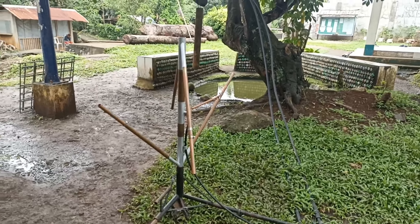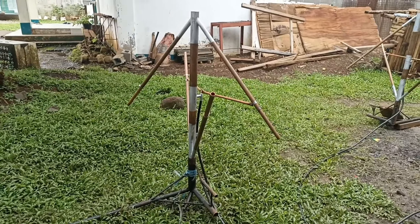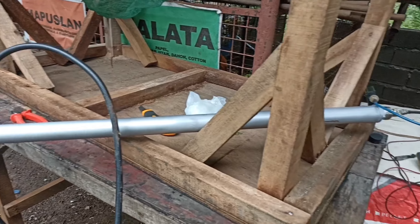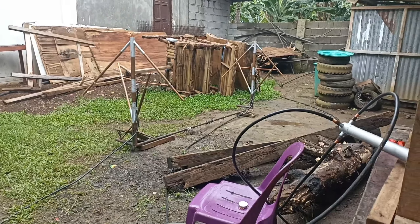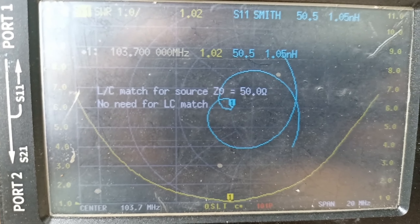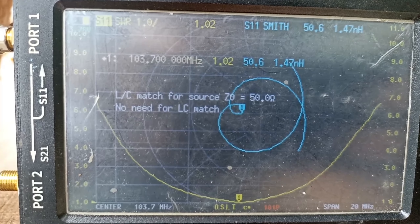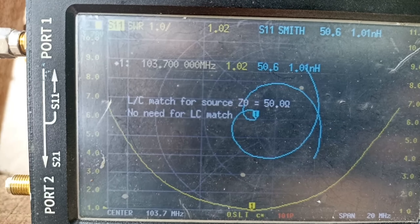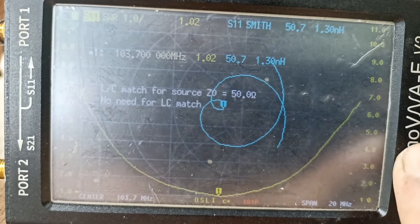Magandang araw sa lahat. Ngayong araw ay kakatapos lang din natin magtono ng apat na antena. May 50 ohms, 50.7, 1.02 SWR. Yan yung weight loss nya. Maganda rin yung matching nya.